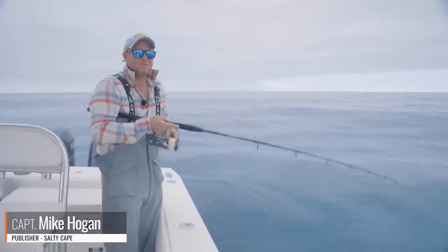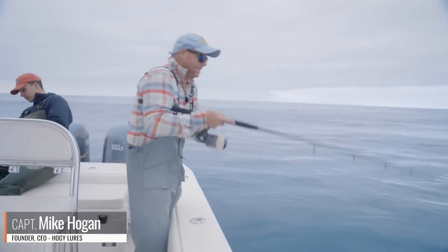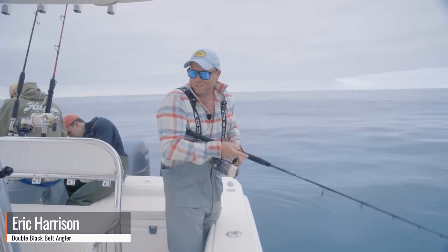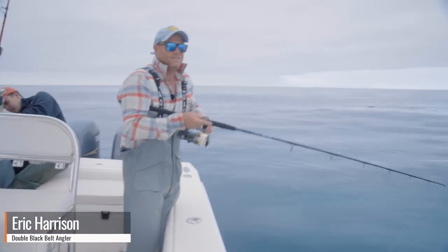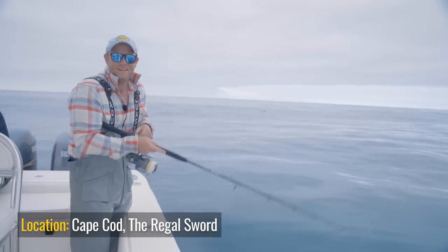Hey folks, Captain Mike here from Salty Cape. Today I'm east of Chatham on Cape Cod, vertical jigging the Hoagie sand eel jigs for bluefin tuna. I have my old friend Eric Harrison on board fighting a fish behind me. Fish finders lit up — there is tuna, sand eels, and all kinds of bait everywhere, and I'm looking forward to a great day of jigging.